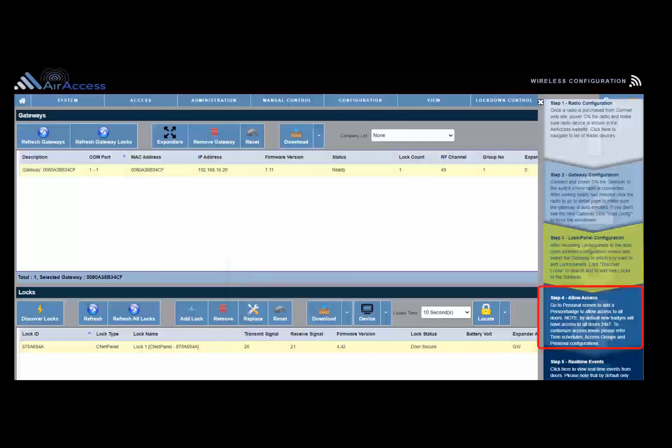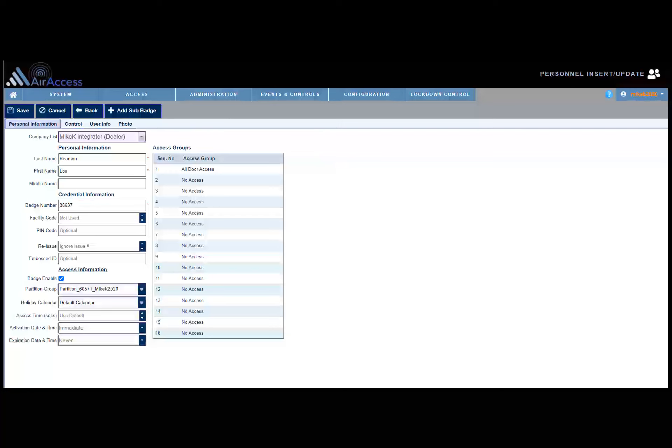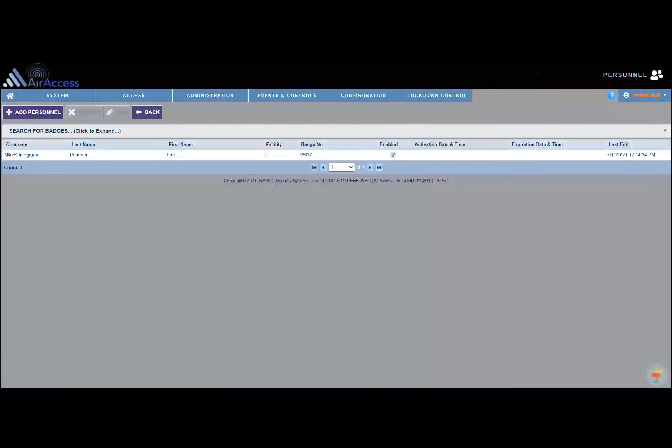Click step 4 to display the personnel screen. The personnel screen is used to add badges to the AirAccess system. By default, new badges added to the AirAccess system will have access to all doors 24/7. To customize access levels, please refer to time schedules and access groups. To add a badge, click Add. After clicking Add, the personal information screen will display. Enter last name, first name, and badge number. By default, the all-doors access group will be assigned to the badge. Click Save. After clicking Save, the badge will display on the personnel screen.